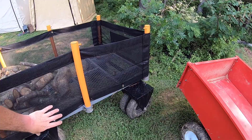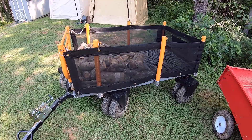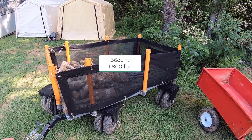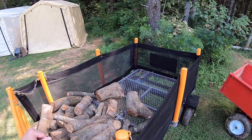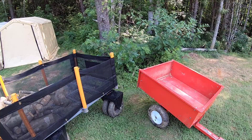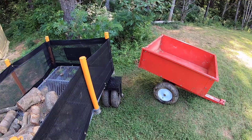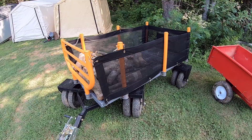Unlike a trailer where all the weight is at one pivot point for dumping, this wagon puts it on all four corners pretty evenly. So instead of handling 700 pounds, this thing handles up to 1,800 pounds. The actual size is pretty big compared to most trailers — I'll throw the dimensions up on screen in post-edit. The amount of wood that's in here right now is about as much as will fit in a standard trailer, maybe a little more if you stack it.